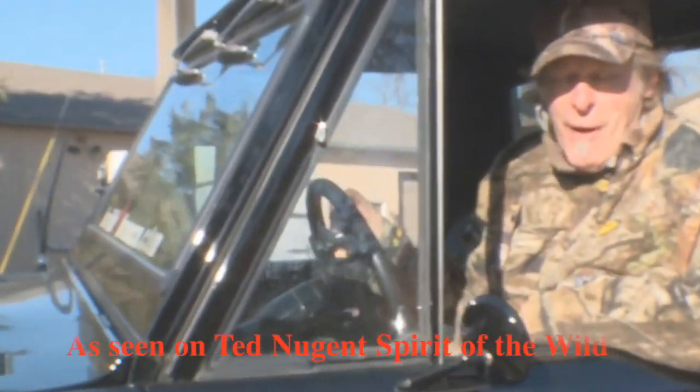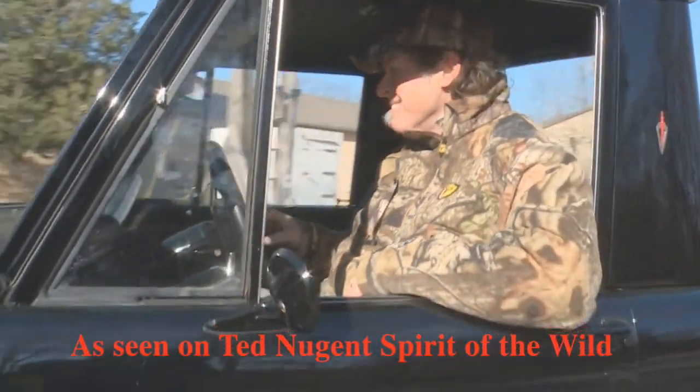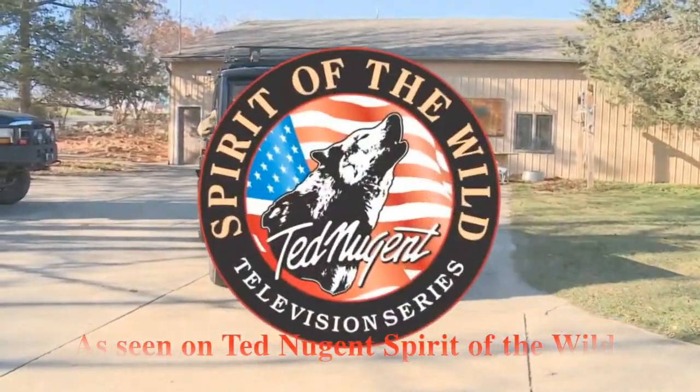Welcome back to the Spirit of the Wild. This is the American Dream on backstraps. We have Mr. Ethan Wister.